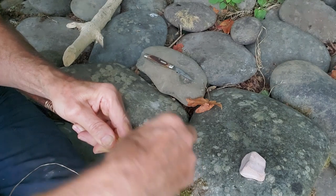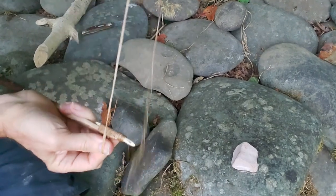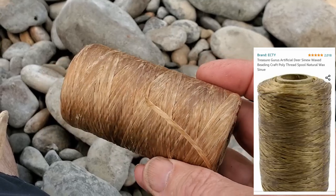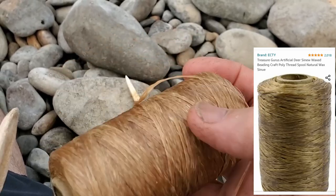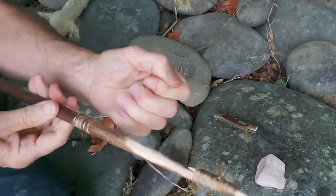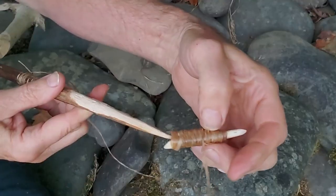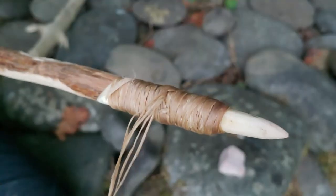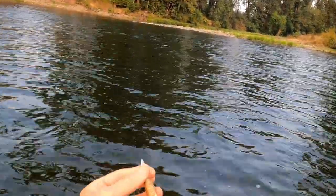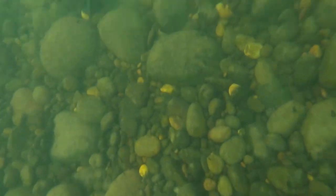It occurred to us: what if we used one of our favorite modern resources to get us out of this jam? This is artificial deer sinew, which we've linked to in our description if you want to check it out. It's strong, it's thin, and it's incredible for binding materials together in situations where you need a tight lashing. It has served us well for countless tasks over the years, and now we need it to come through for us once again. If this works, it'll change forever the way we go about making these harpoon tips.